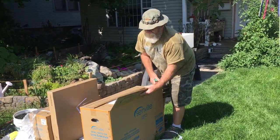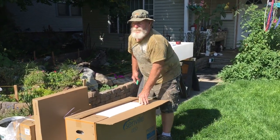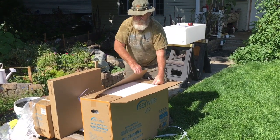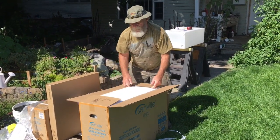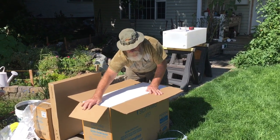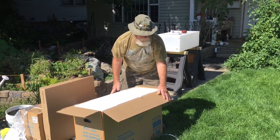And this is — most of them are 220, two phase, or single phase they call it. But this one's only 110, so it kind of draws about the same thing as the microwave. So that should be pretty decent for us.